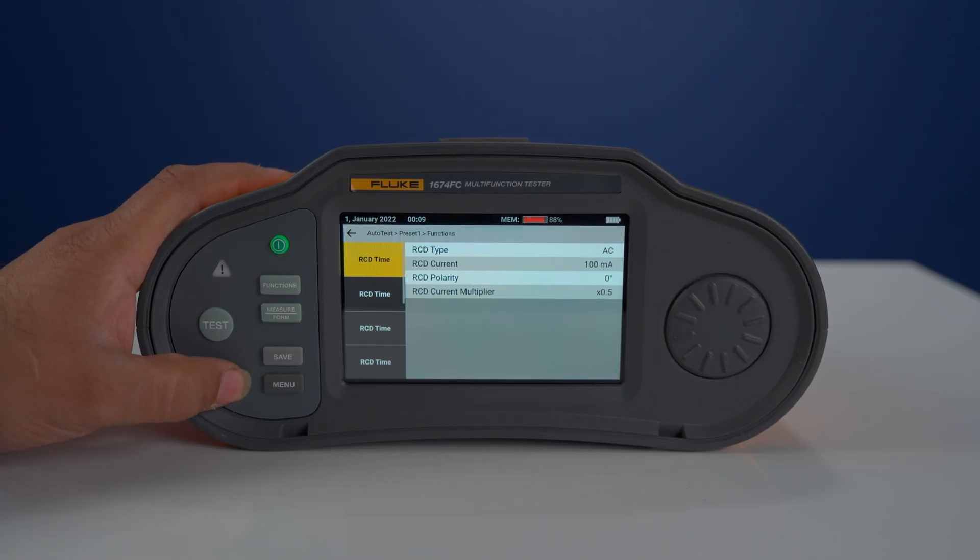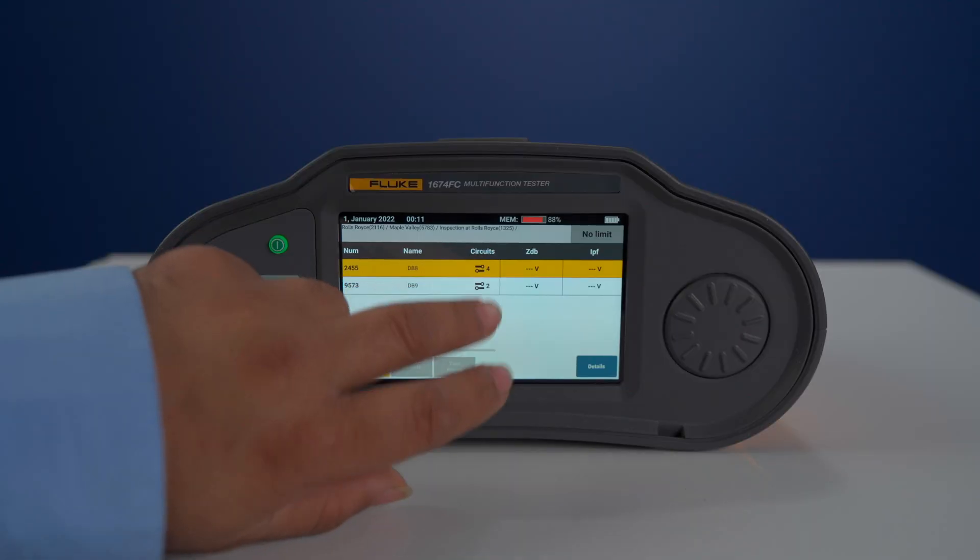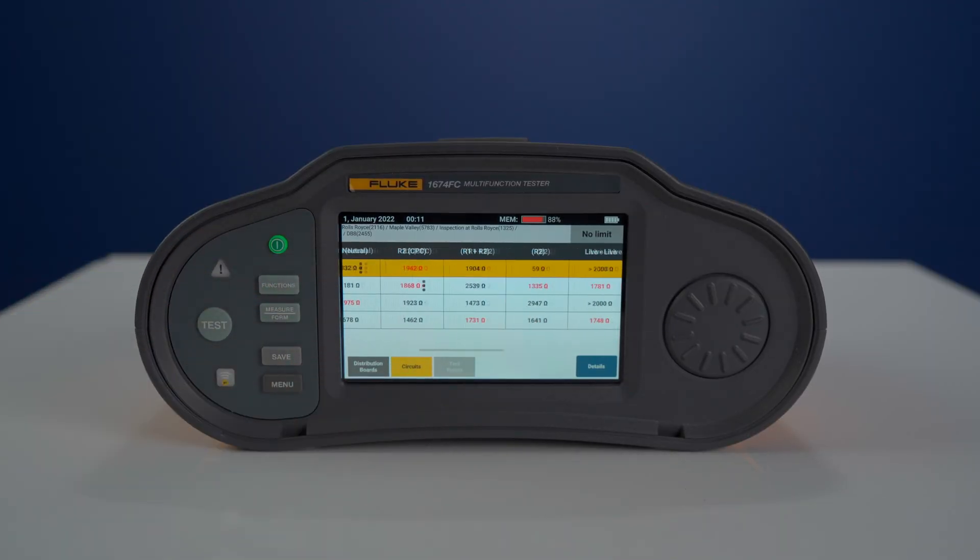Now let's talk accuracy. With wireless Bluetooth connectivity, your test results are automatically linked to the circuit or point under test. No more manual data entry, which means fewer errors. Plus, automatic measurement validation compares your results to an integrated standards reference, giving you an immediate pass-fail indication with user-defined limit warnings. That is next level accuracy.